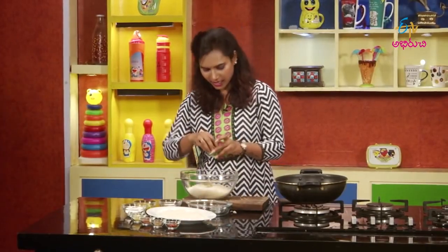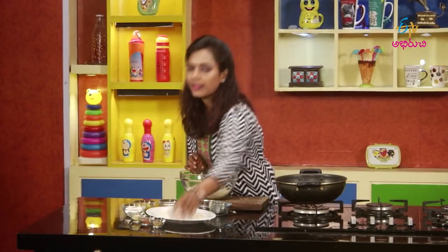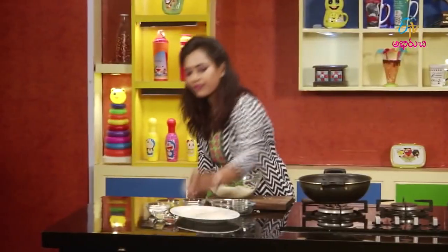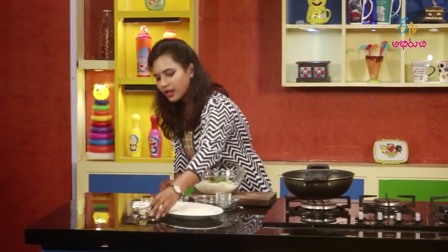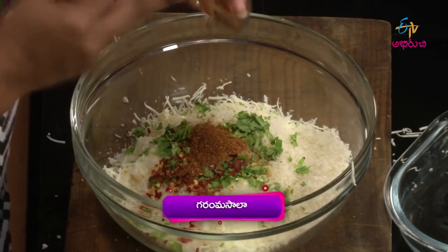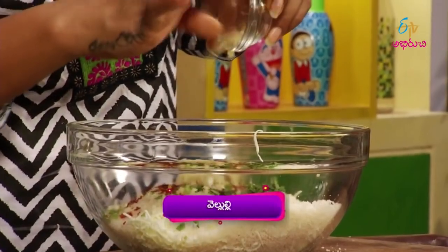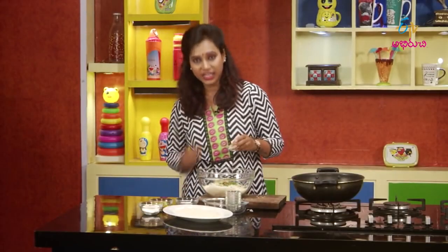Sannega Tharagana Kothimira, Red Chili Flakes, Kocchum Dhaniyala Pudi, Garam Masala, Sannega Chop Chess, Kewan Bellulli, Jilakara Pudi.